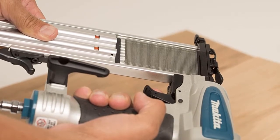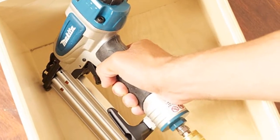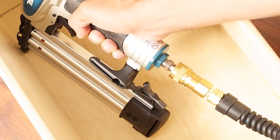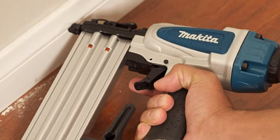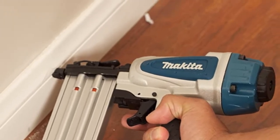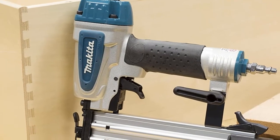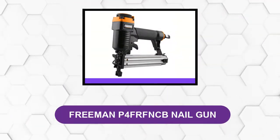It is a pneumatic nail gun, so there is abundant power to complete various jobs that require 18-gauge to 2-inch nails. This gun comes in a hard plastic case, so your gun will be in a safe place when it is stored or taken to a remote job site. This rugged nailer is very popular among professionals for its size.